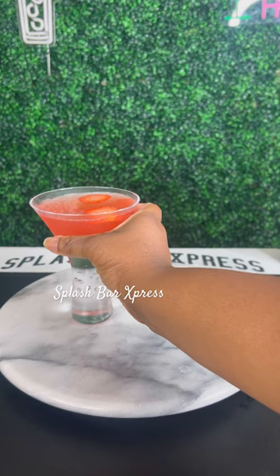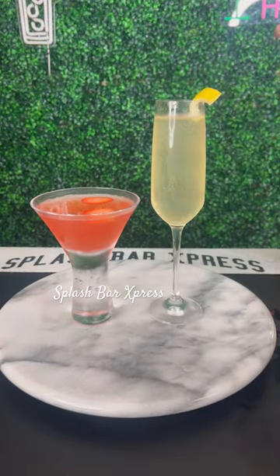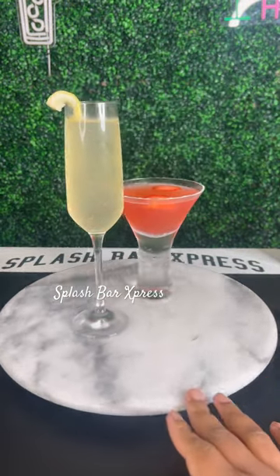Then I topped it off and added some strawberry pieces — that's my strawberry French 75 and my original French 75. Oh my god, so good!